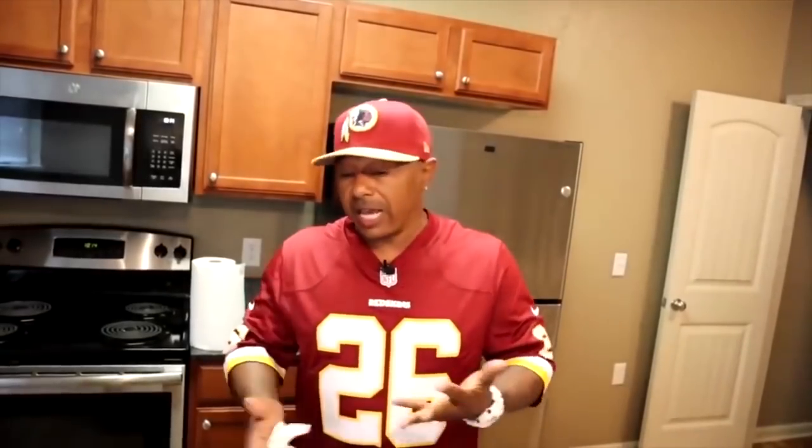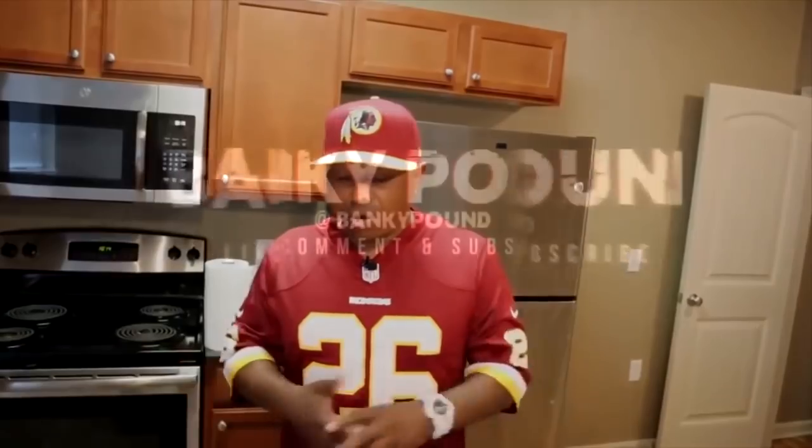My name is Banky, man. Everybody calls me Banky. That's the name I got from my grandmother when I was young. I'm coming out here after 30 years. I ain't got nothing, but I'm going to have something because I'm rich in personality. I'm rich in love. My family loves me. That's really all that counts.